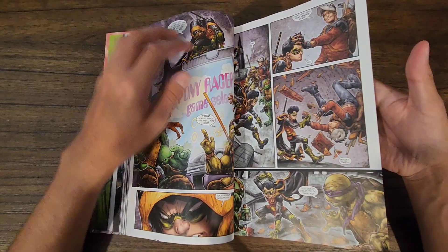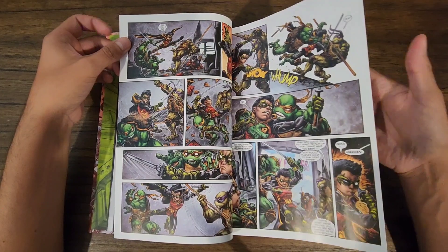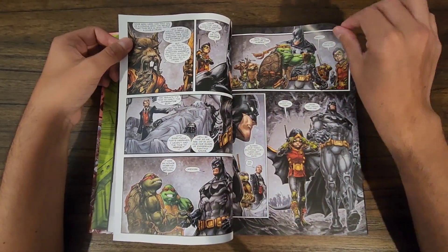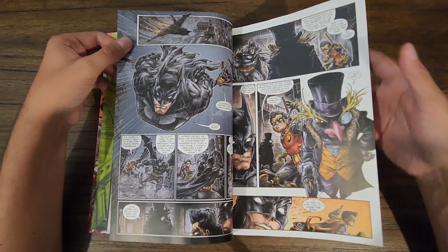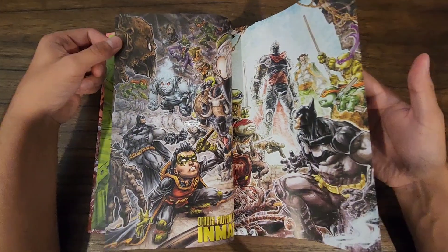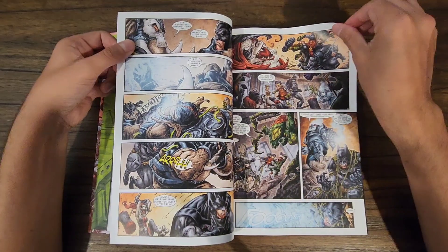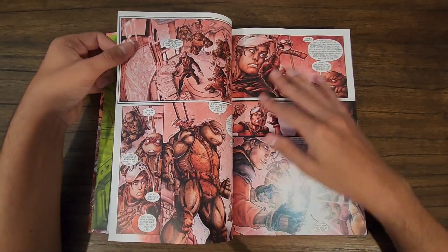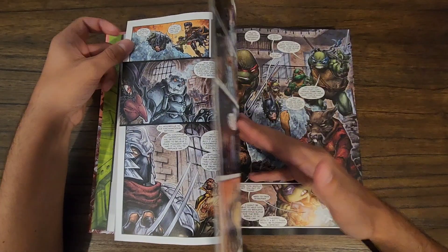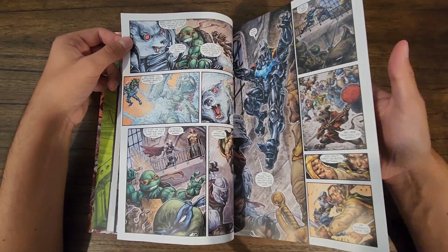Damian is a really cool Robin — he's the most aggressive and dangerous. All the Arkham villains get mutated, which gives them cool but kind of goofy looks. That stuff only works with the Turtles, but in this case it is cool, just seeing them all come together.